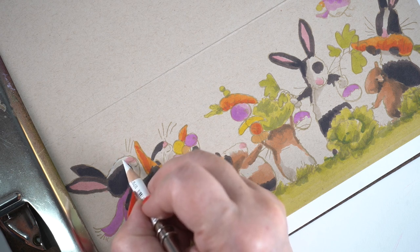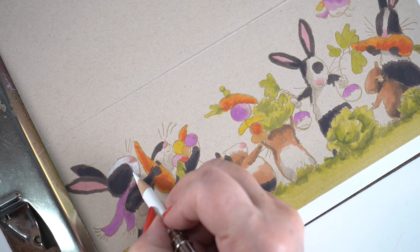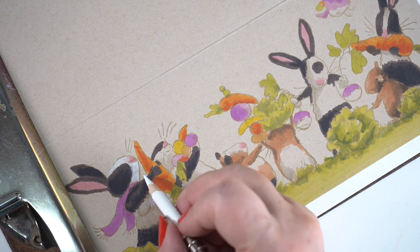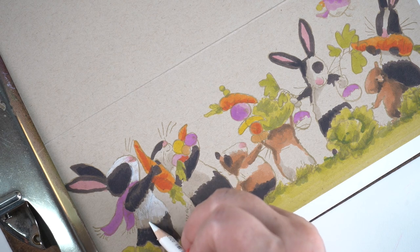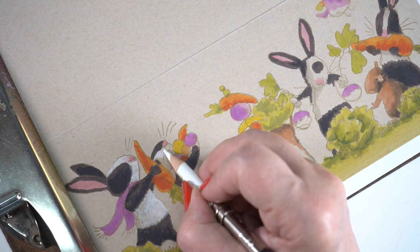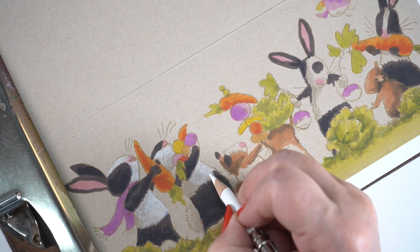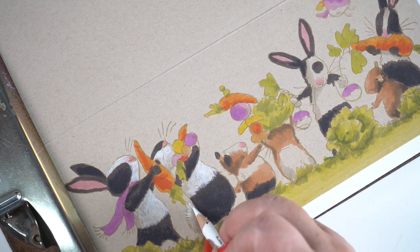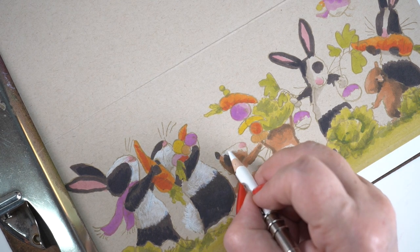Then comes the fun part — adding all the pencil details. I'm using Prismacolor here, but you can use other brands easily as well. For the most part you can do a lot of heavy lifting with a black pencil and a white pencil. The one problem rabbit had the ear from the other rabbit right across its chest, so I had to fill it with enough color to cover that. When you're using a really light ink, that's not all that hard to do. Other than that, I did pretty well just guessing the placement of these when I was arranging the stamps in the MISTI, so I felt pretty good about that.